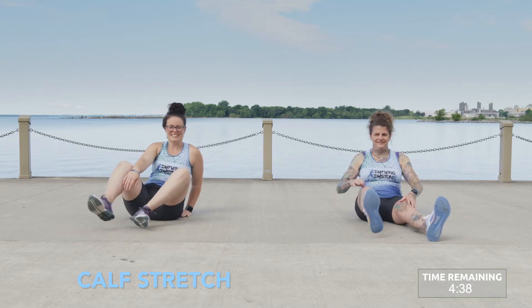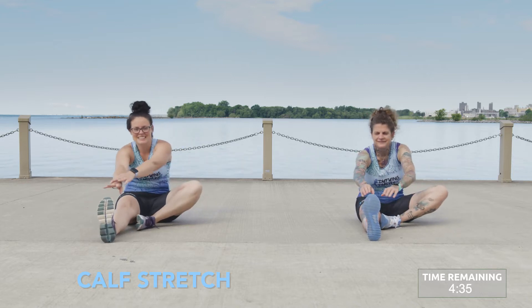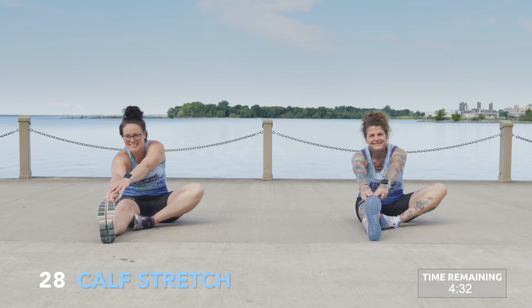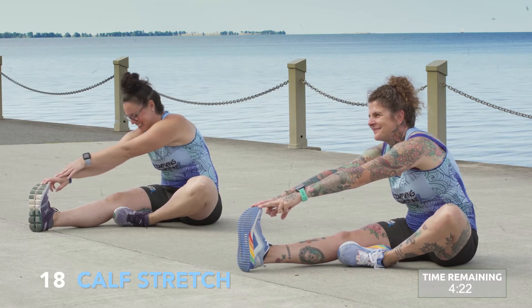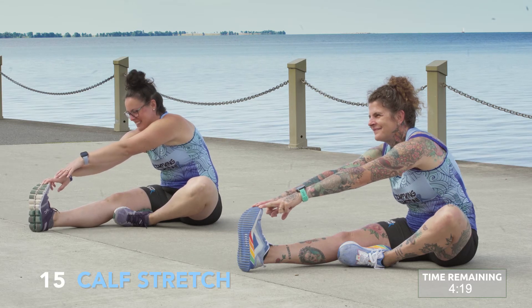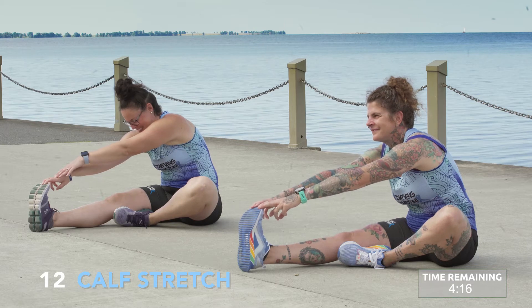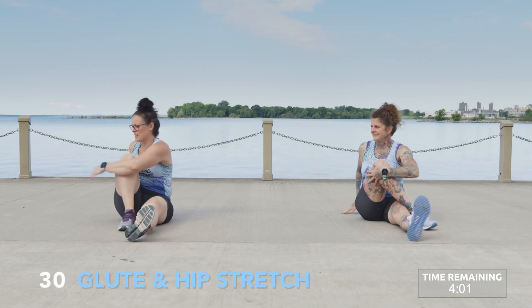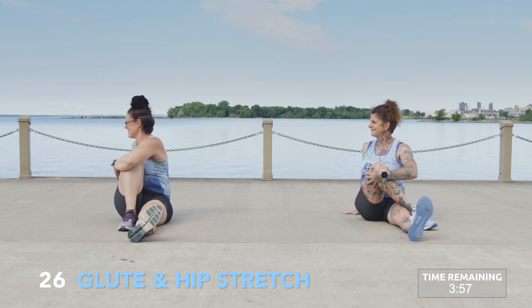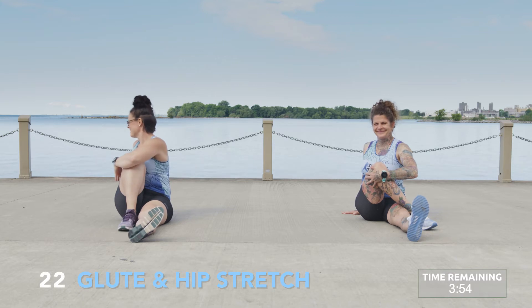Switch sides. Glute and hip stretch. Sitting up nice and tall, extend your left leg and draw your right leg in towards the body.